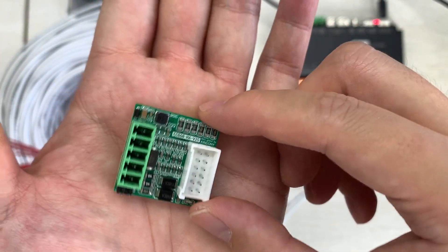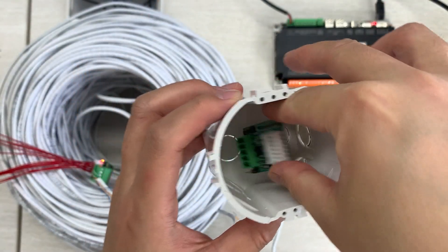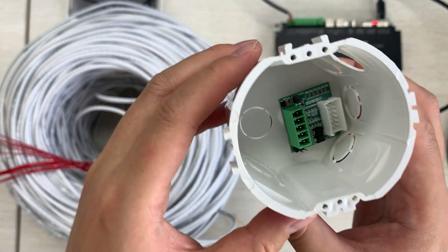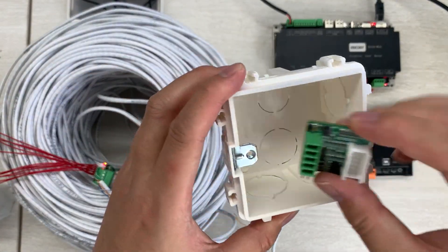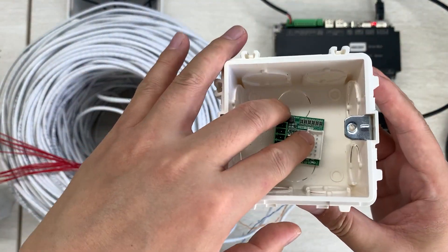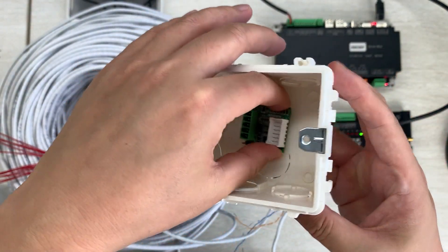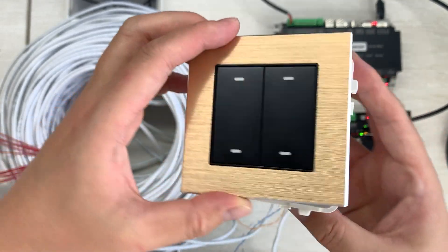On the back there is a CPU and a small reset button that can reset to factory settings. The V2 board also supports changing the baud rate of the RS485 interface for different speeds. This small board is easy to install — it fits inside an EU standard wall switch box and also a square wall switch enclosure, giving enough space inside the wall with the switch panel.